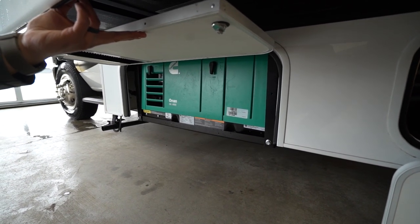That wraps it up — this is the 2020 Freedom Elite 30 FE. If you're interested in this family Class C and would like price and availability, simply click the link in the description. In the comments, let me know what you think they nailed, what they missed, or what you would change if you were designing the RV. Thanks again for watching — I'm Ian Baker, and let's go camping!